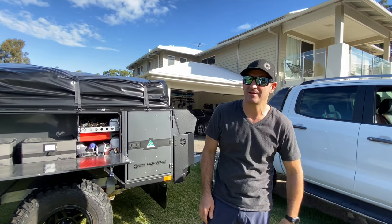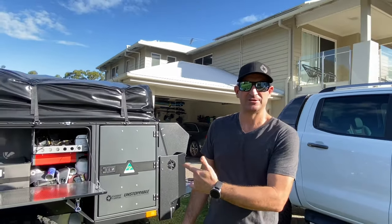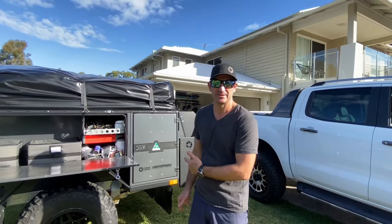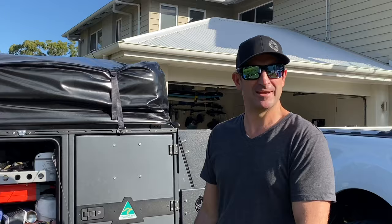G'day and welcome back to another episode. Crispy here and today we're talking about solar blankets and how to charge our X1. It's got two 150 amp batteries in it, so total 300 amp hours - let's get into it.